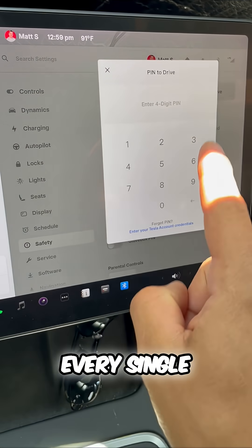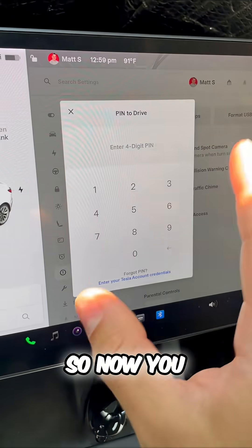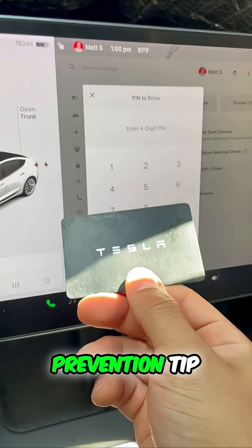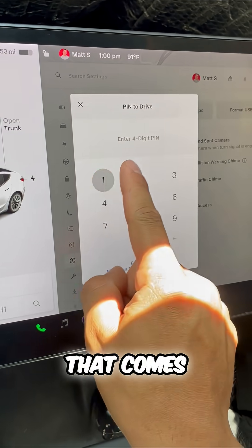And did you see that? Every single attempt to put in this pin moves the box around. So now you can't guess my pin based on the fingerprints. It's really the genius theft prevention tip that Tesla has put in as a feature to your car that comes standard.